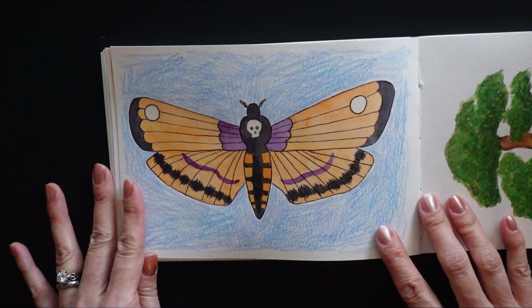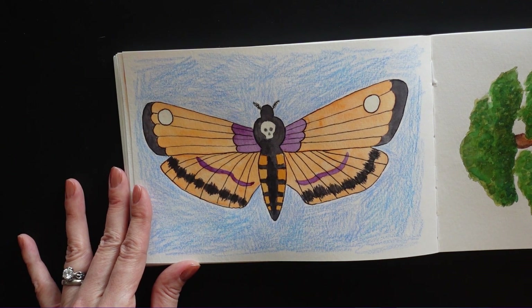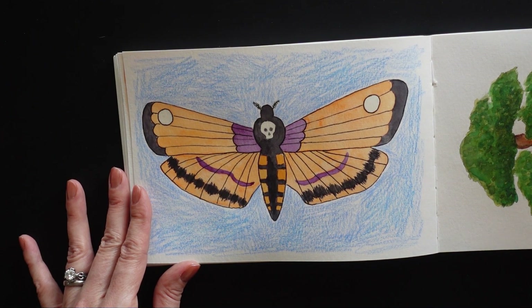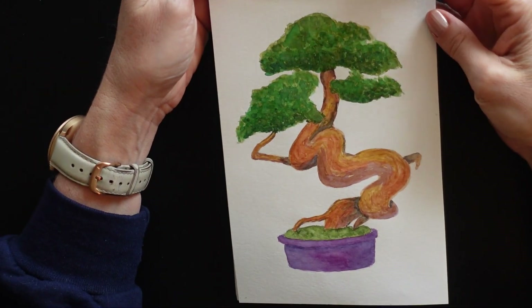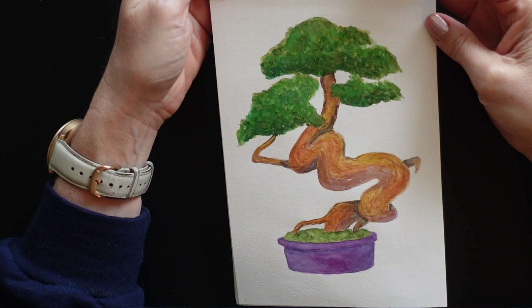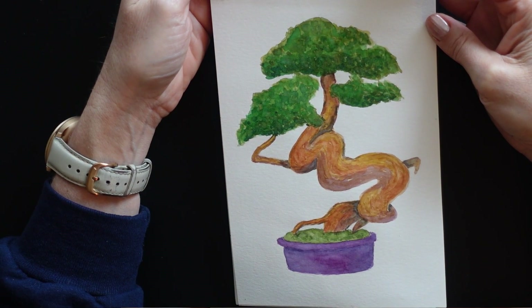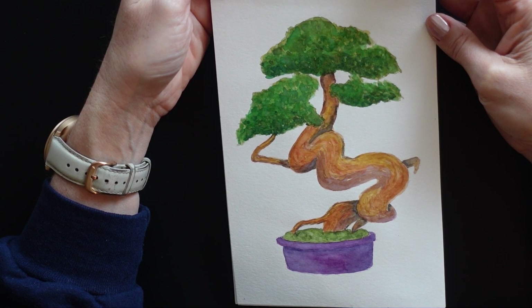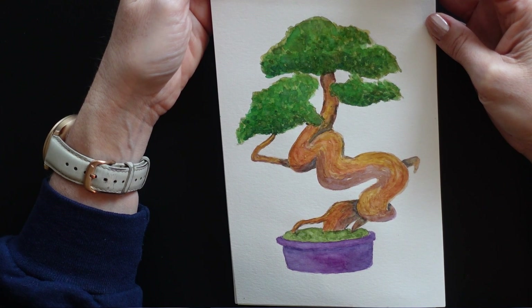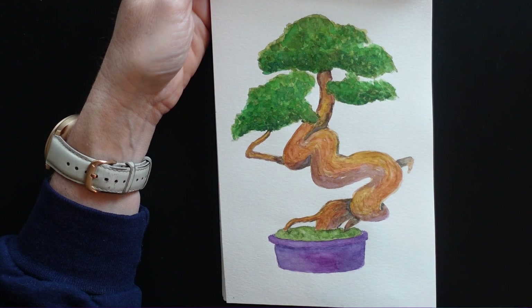For this one I did this death moth, and again just feeling very Halloween inspired, so I made it with traditional Halloween colors. This one was a little bonsai tree in watercolor, just layering up the different colors. Originally I thought I was going to outline it in pen and then I decided not to. And now I'm looking at it and I feel like it should be outlined in pen again. I may or may not go back and add to this one — we'll see.